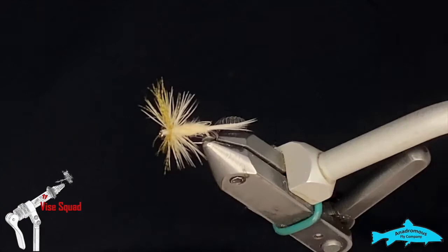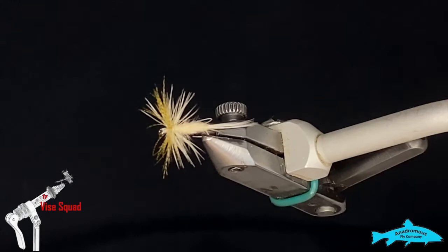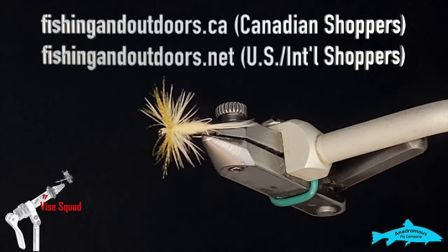If you like the video folks, please hit the subscribe button if you haven't already and hit the bell beside it so you won't miss any of our upcoming content. Please go check out our sponsor's gear — you can find it at fishingoutdoors.ca or .net depending on where you are. You can buy all their gear through us; it doesn't cost you any more, just helps keep the lights on for us. Everybody wins — until next week, thanks a bunch!